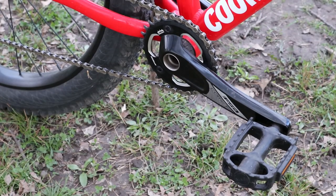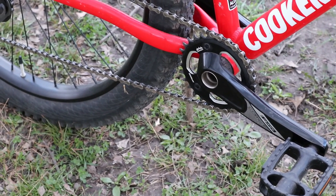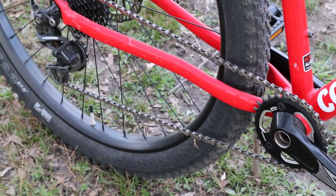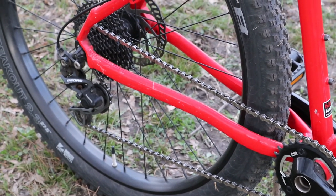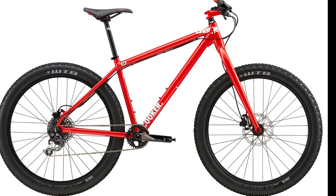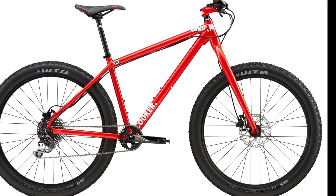I could also have gone without the 1x drivetrain, which chops some useful gears off at both ends. I realize it helps keep the cost down, and at least the stock chainring is only 32 teeth, which helps at the lower end. I'd still like something lower than a 32-36 tooth combination if I was riding somewhere super hilly. My last gripe with this bike is the lack of mounts — there are bottle cage mounts and some fender mounts on the fork, but nothing on the rear, and all that rigid fork real estate could have been used for something.